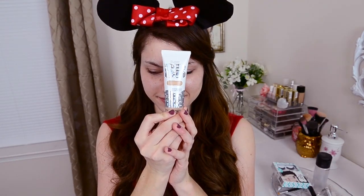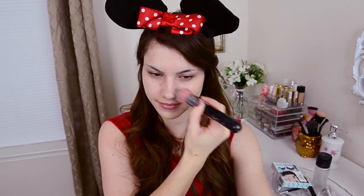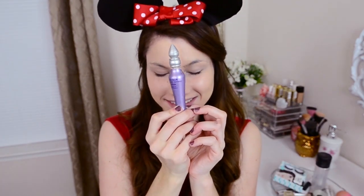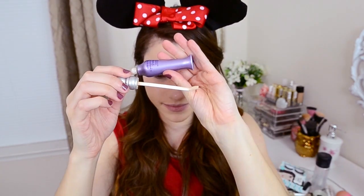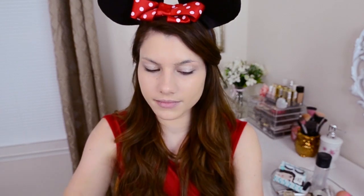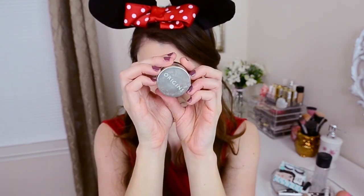We're going to start off with foundation. This is the Super BB Cream from Physicians Formula, and I'm using the one in light, which matches my skin tone pretty well but is a tad bit lighter than my usual foundation. I'm blending this in all over my face using a flat-top kabuki brush. Moving on to the eyes, I'm going to use a primer — this is the Urban Decay Eyeshadow Primer Potion. I'm just putting a little bit on my eyelids and blending it in with my finger. This is going to hold the eyeshadows on the whole entire day so you don't have to worry about them coming off or creasing.